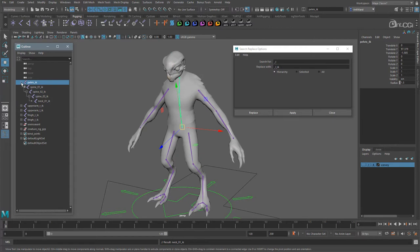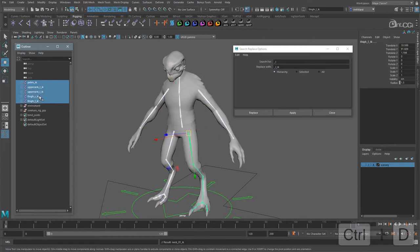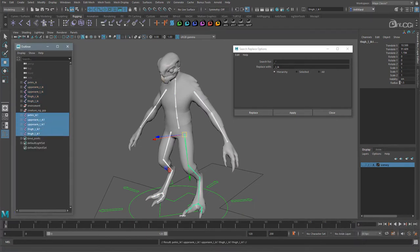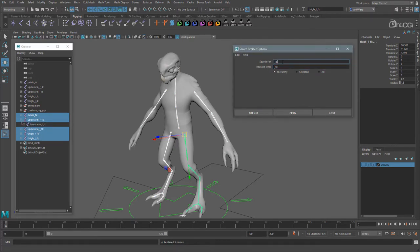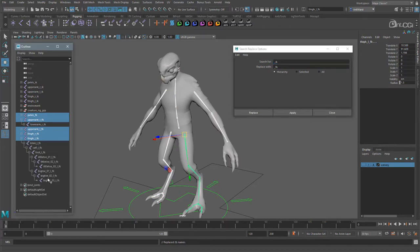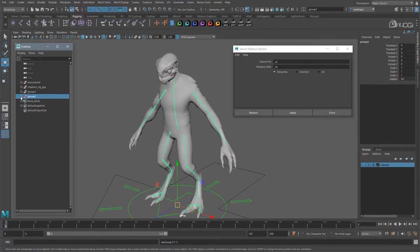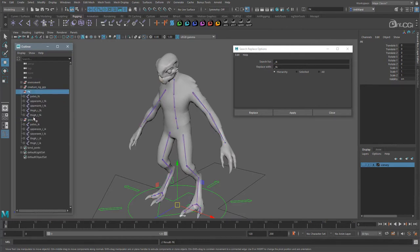So those are the IK joints. Select them and duplicate them so we can create the FK joints. These now have IK1 on the end so let's rename that first — replace underscore IK1 with underscore FK. And now we can update the child joints. Let's group these temporarily so we can clean up the outliner. So there we have our FK group and an IK group.